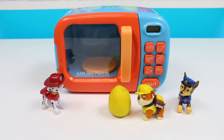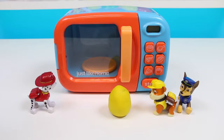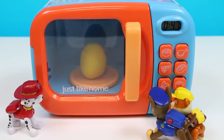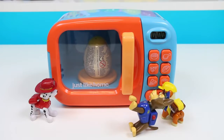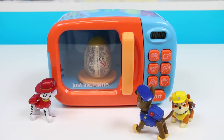Alrighty! Hurry, hurry! Okay, okay! Making an egg is hard with these paws! There we go! And press start! What? No way! It actually worked? You're a wizard, Marshall!